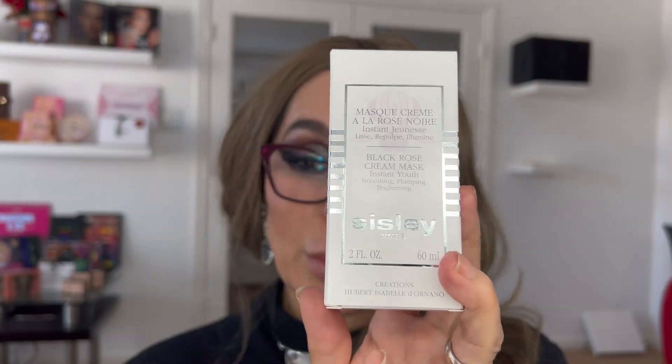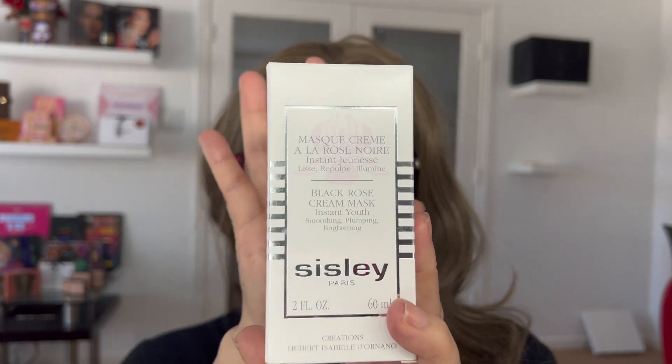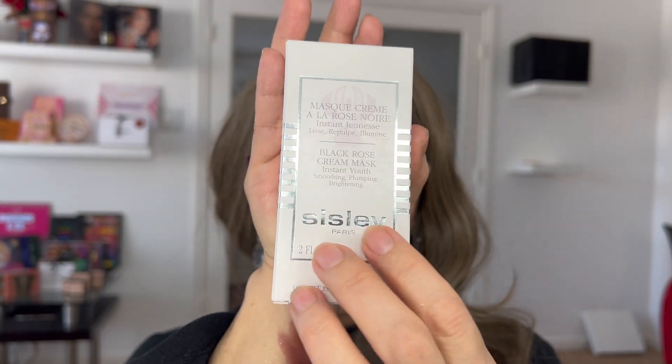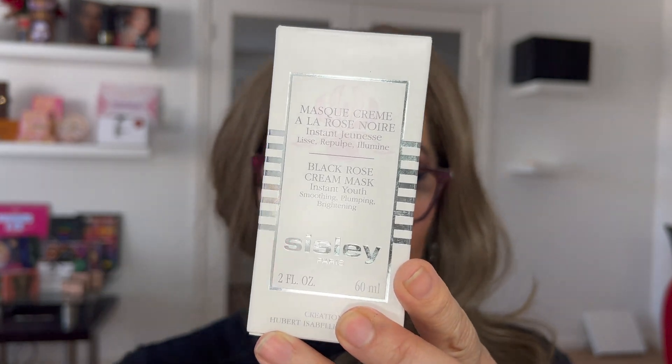My third product — and not the least — has been my holy grail. It's also made in France. It's called the Black Rose Cream Mask — but I use it just as a cream. The instructions say to apply it abundantly all over your face, but I don't want to waste the product, so on top of all the other products I use, I apply this deep moisturizer on my skin. The Black Rose Cream Mask retails for $180. It also comes in a different form — like a little tube — and it's a winner of the Allure Magazine Best Beauty Award.